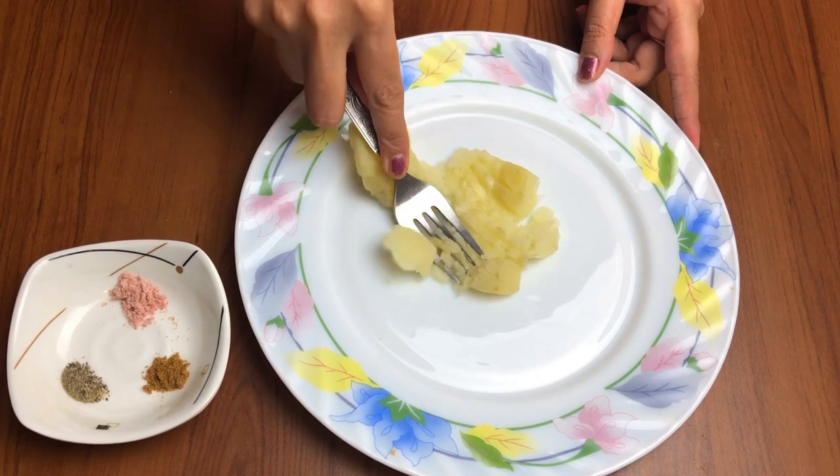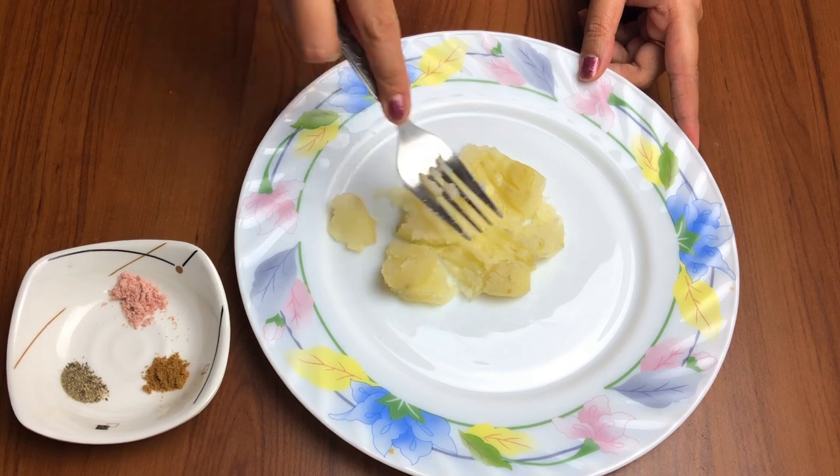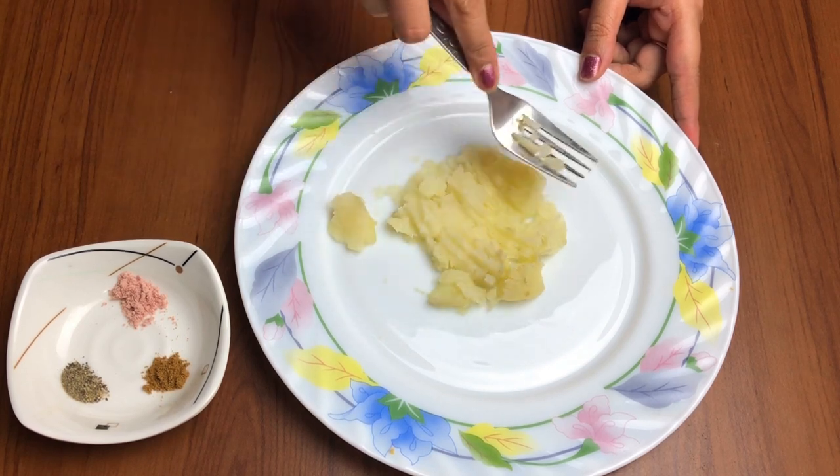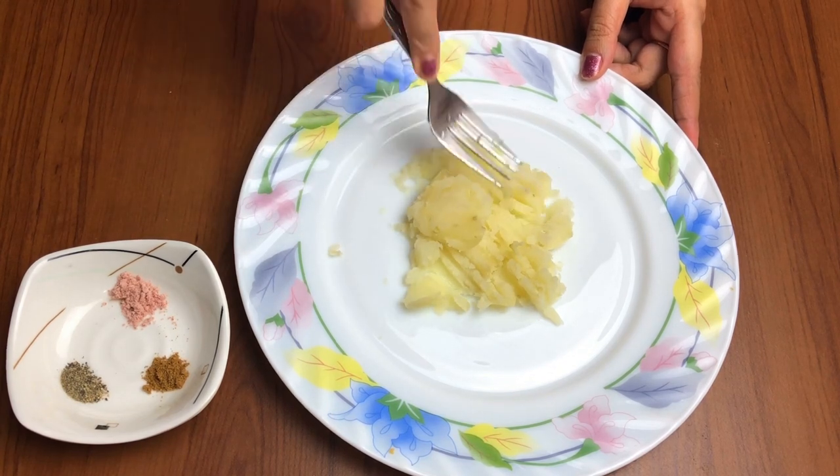Ye jo recipe aaj mein share kar rahi hoon, ye aloo paratha meri go-to recipe hai. Ek paneer ka paratha bhi hota hai jo mein fataak se 2 minute mein apni beti ke liye ready kar leti thi.